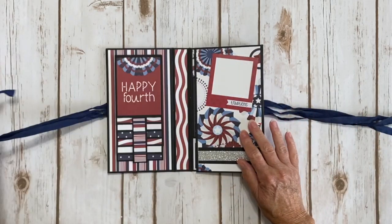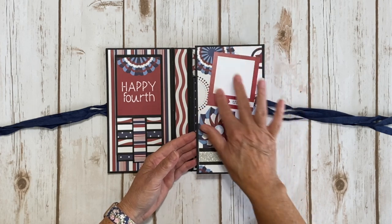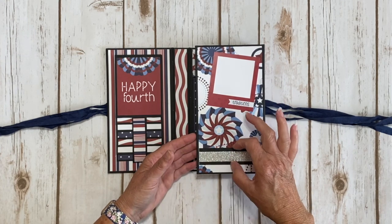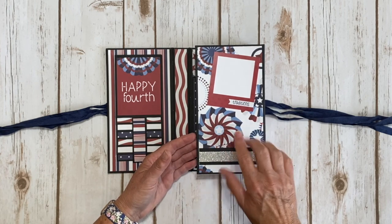You open it up and on the inside front cover, this is one of the die cuts - I popped up the center and put a piece of white back there. It says 'Tradition' so you can put a cute little photo there. I layered some of the glitter paper on black cardstock. Love the cute rosette paper.